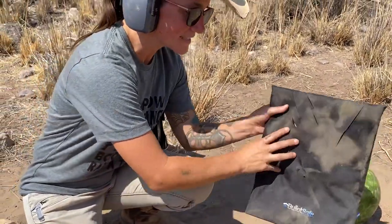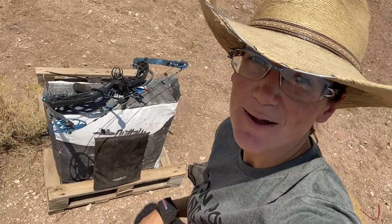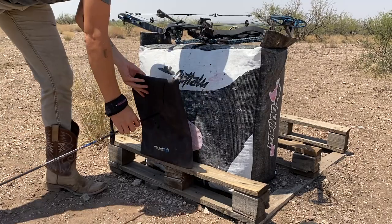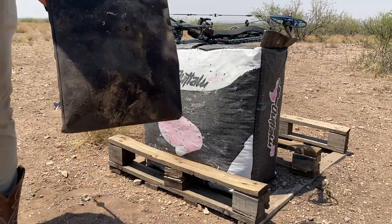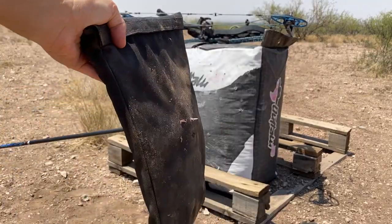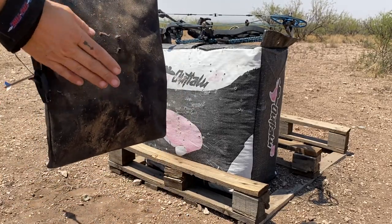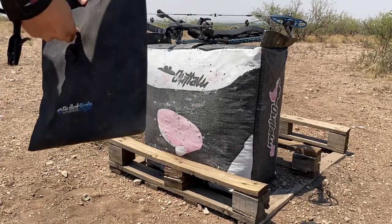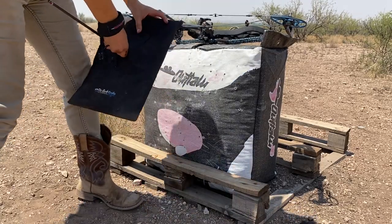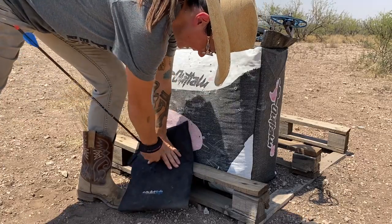Now it's time to shoot them with an arrow just for fun — see what happens. It definitely penetrated all the way through. It probably slowed it down a little bit for sure, because the arrow would normally be going through further. It's tough to get this out too — that's a good sign.